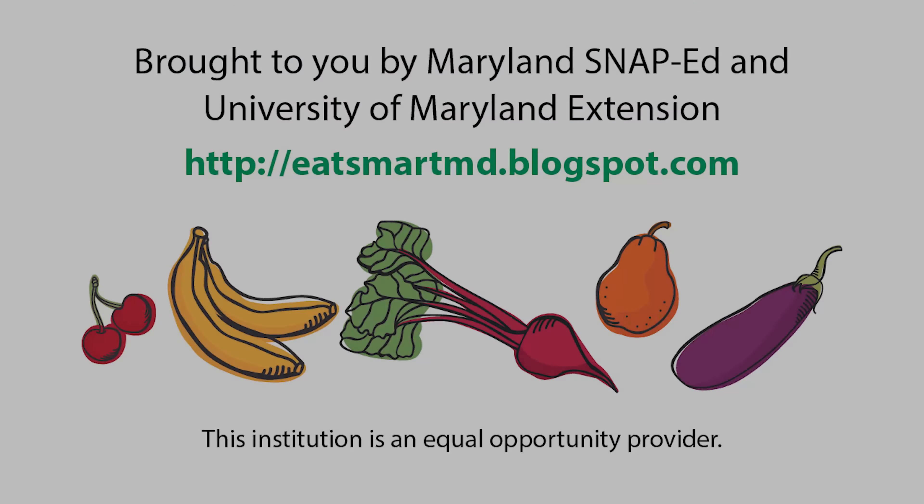Place the thawed spinach in some paper towels or a clean dish towel and squeeze out as much of the water as you can over the sink. Then add the spinach to the cottage cheese mixture.